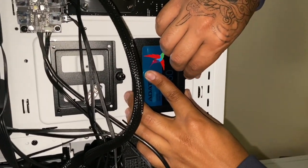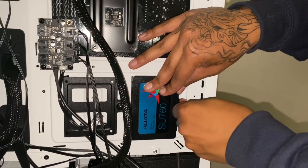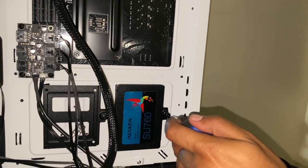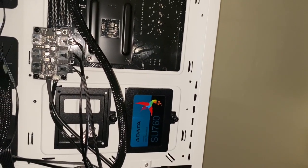Finally got it threaded in — that's how it looks mounted. Now here is where things get a little confusing.